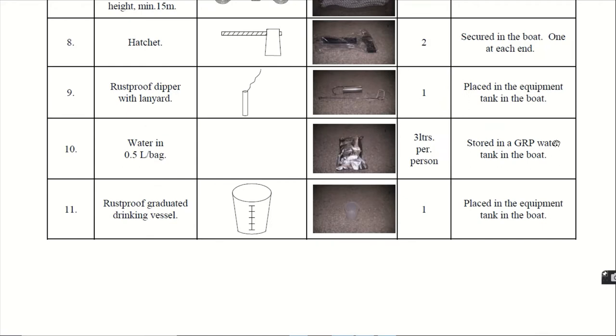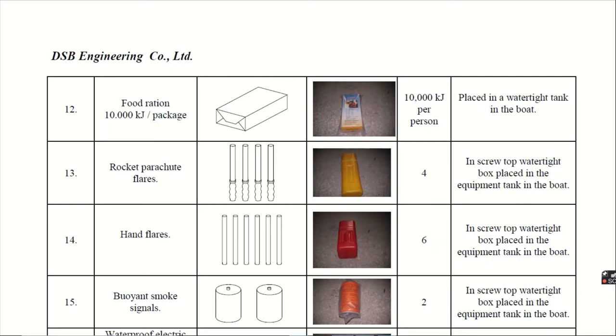Eleventh, the rust-proof graduated drinking vessel. This is like a glass — a plastic glass — and it is given 1 in number. Twelfth, the food ration. The important value for the ration is that it provides approximately 10,000 kJ of energy per person. The ration could be in the form of a biscuit or similar food item, and it must give at least 10,000 kJ per person. It is placed in a watertight tank in the boat.